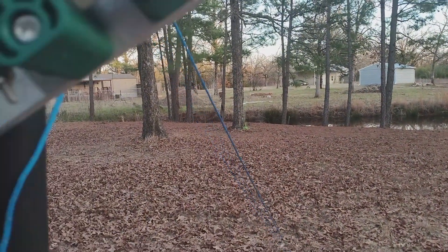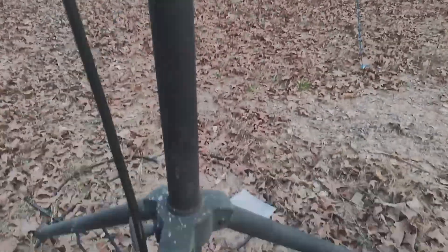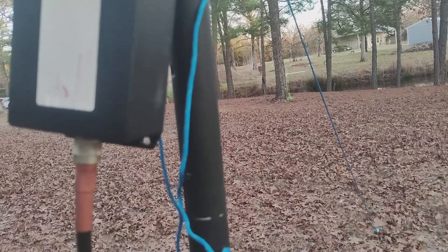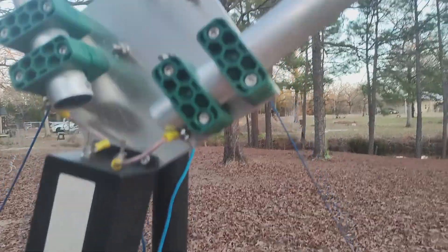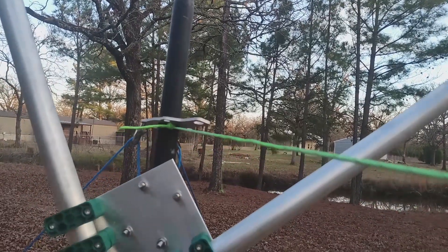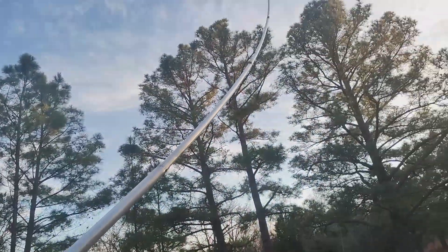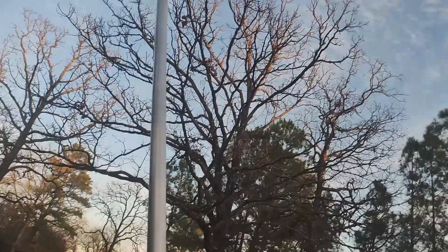It didn't come with a wrench for the smaller bolts, so a pair of pliers took care of that. I've got this on a speaker stand — I'm about five-foot-eight and it's probably four-and-a-half feet up off the ground. There's a piece of metal here that's almost right in the middle of the thing.